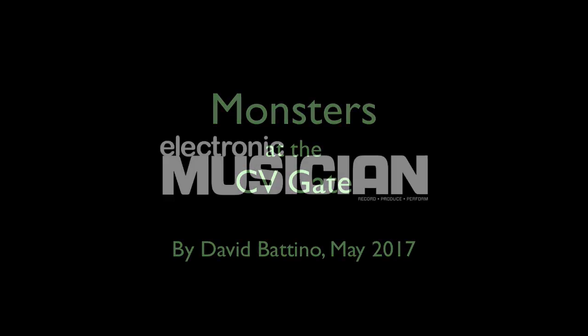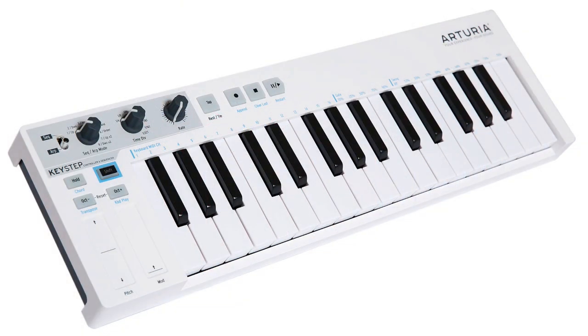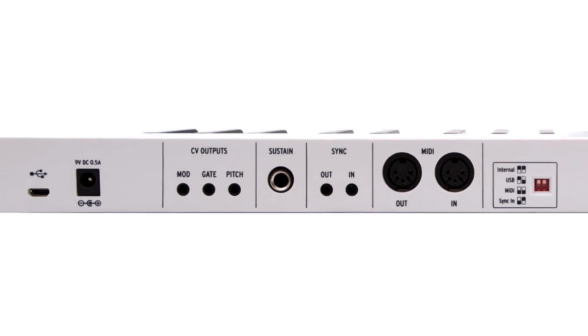Hi, this is David Bettino with Electronic Musician. And here's an easy way to add more character to your sound. I started this project as an upgrade for my Arturia KeyStep controller. The KeyStep is some of the best-feeling mini-keys I've played, plus a boatload of ports.